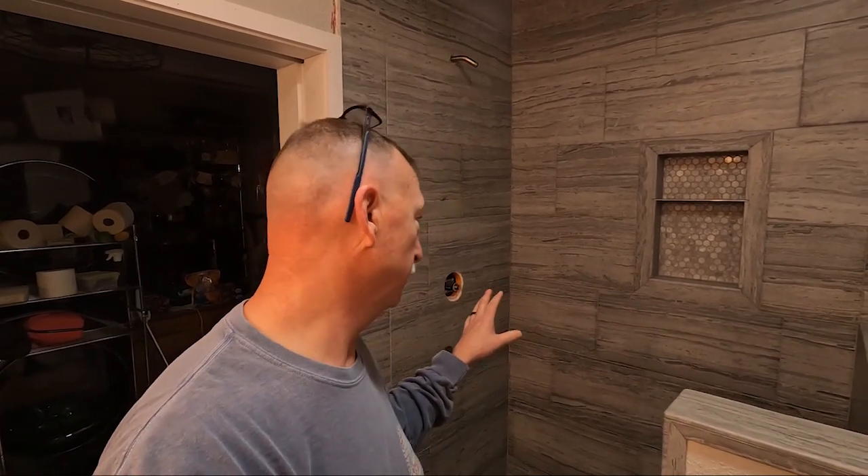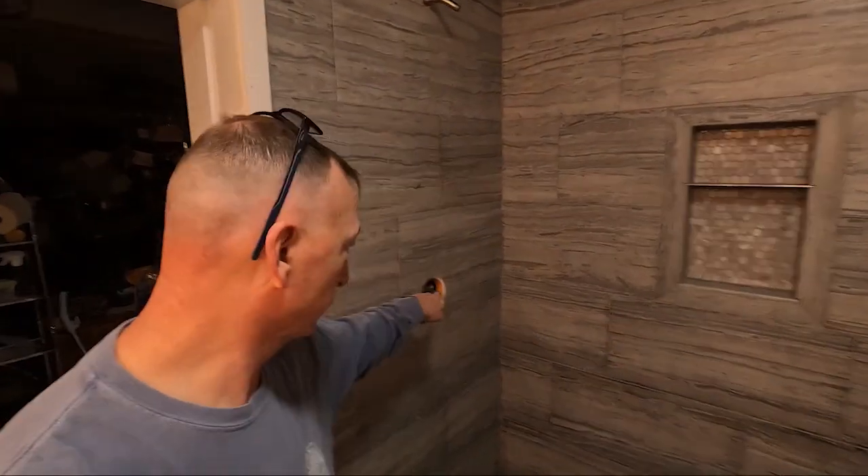Good afternoon! Getting back at it. It's going to be a short video today — pretty much all I plan on getting done is putting in the corner shelf. There's going to be a corner shelf that goes right here, so we're going to put that in today.